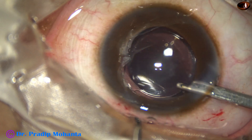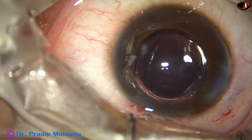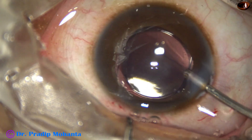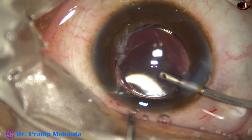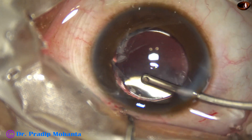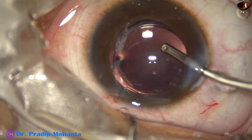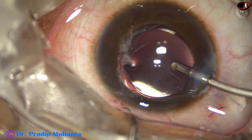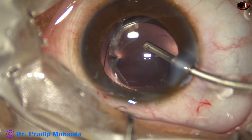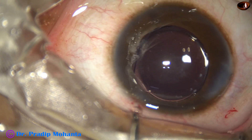And now use the Simcoe again for removing the viscoelastic from the anterior chamber. There is no visco remaining in the capsular bag. This is another thorough wash by the irrigating probe — thorough irrigation all around. Visco cleaning should be thorough to avoid post-operative rise of intraocular pressure. So thorough removal of visco has been done.